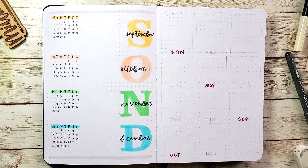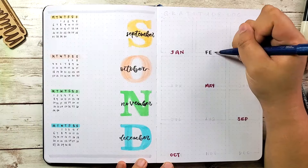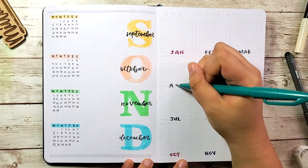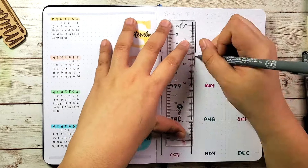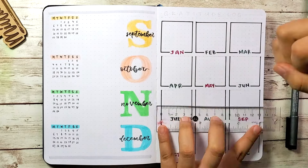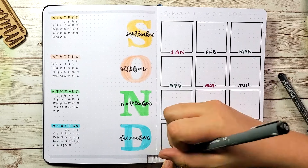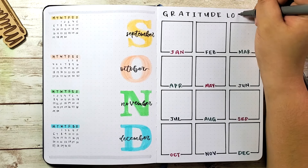One page I really like from my 2020 bullet journal is my gratitude log. What I did was doodle something for each month that I'm grateful for. For example, thanks to the lockdown I was able to foster some cats, which is what got me through quarantine. It's small things like this I like to take note of, so when I look back at my memories I can see what happened throughout the year.